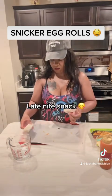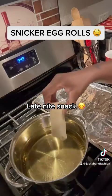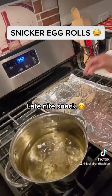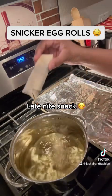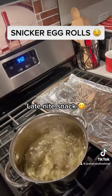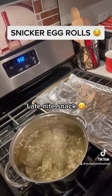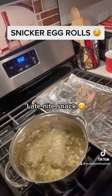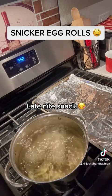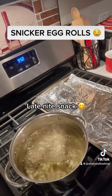So we have our egg rolls wrapped. Once we get those snicker egg rolls ready, we're going to go ahead and drop them in this hot oil. We got to drop them in there just like this. Once you start to see them get a little light brown, we can go ahead and take them out, because it doesn't take long for the egg rolls to cook at all. Just make sure your grease is nice and hot, then pop those babies in there.